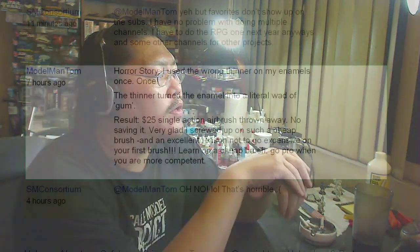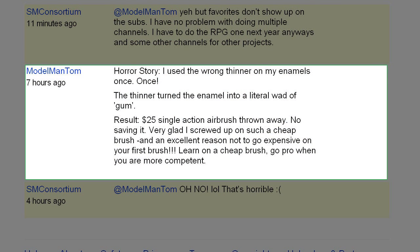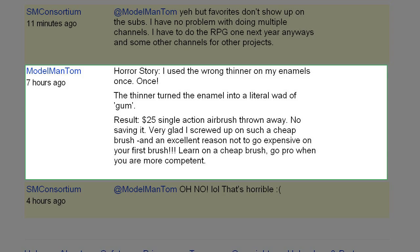Model Man Tom wrote a horror story: he used the wrong thinner in his enamels once. The thinner turned the enamel into a little wad of gum, resulting in a twenty-five dollar single-action airbrush being thrown away — no saving it. Very glad he screwed up on a cheap airbrush. And that's an excellent reason not to go expensive on your first airbrush — learn on a cheap airbrush, go pro when you're more competent. Good point, Model Man Tom.